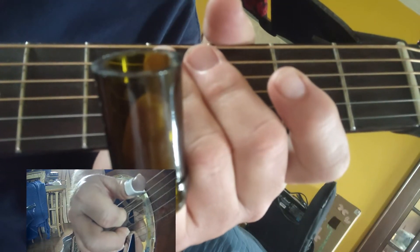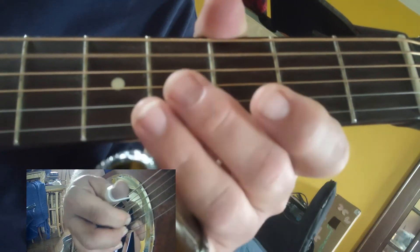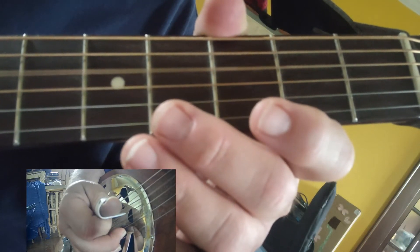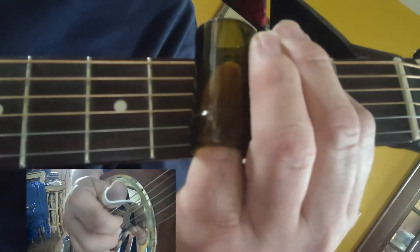There's the first lick. Then you're gonna do open fifth string, open third and fourth string again, and then you're gonna go to the fifth string, get onto that third fret and slide up, and open third and fourth.